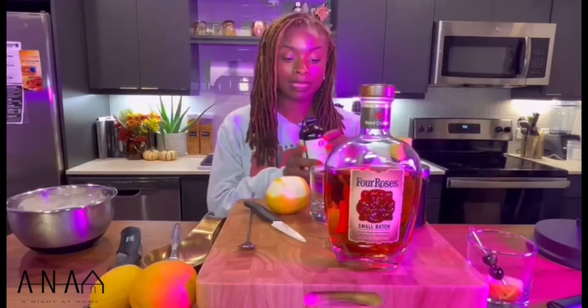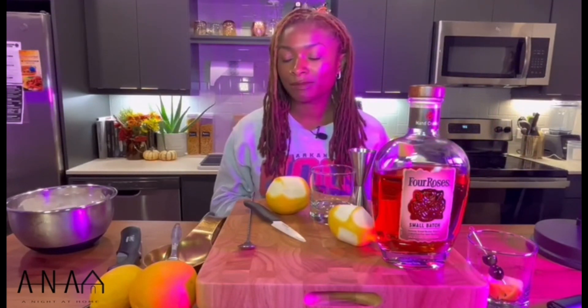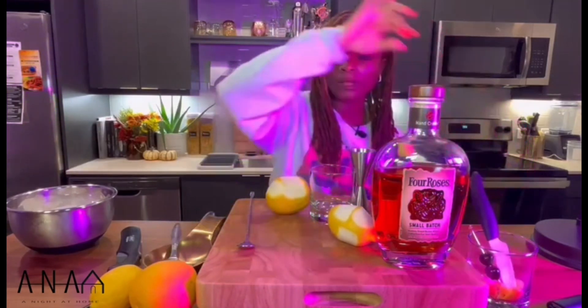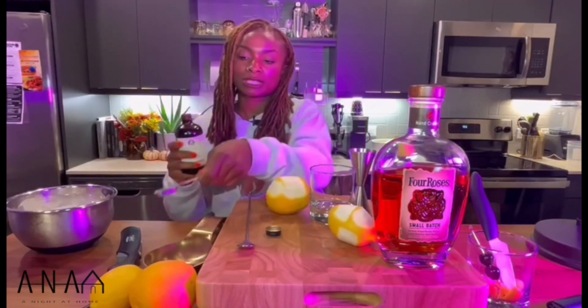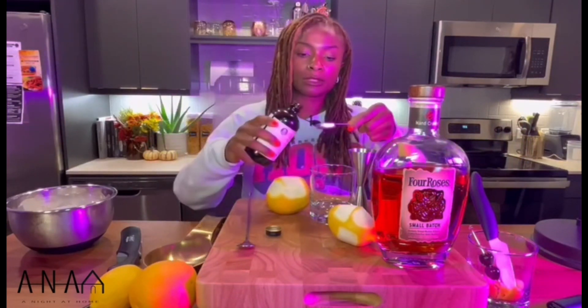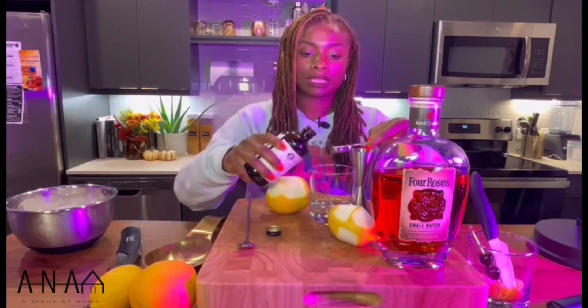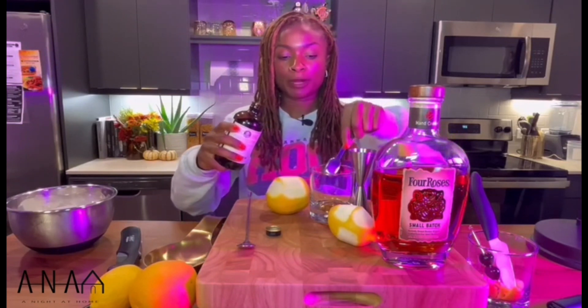Typically, instead of the syrup, the original recipe calls for a cube of sugar. This cocktail has been around since the 1800s — 1865 to be specific — but because I was being a little lazy, I decided to do the syrup mix. You can make this yourself; I was just a little closer to a liquor store to grab this instead of going to a grocery store for the actual sugar. So one teaspoon of the demerara syrup.